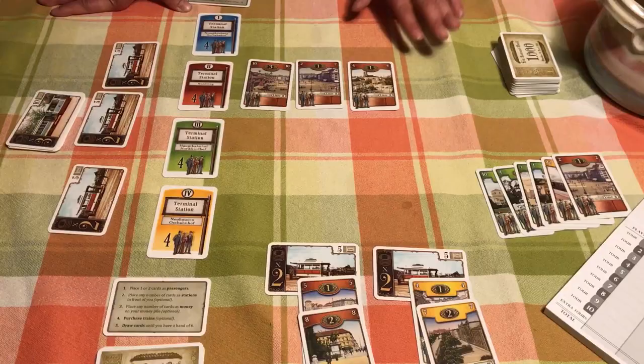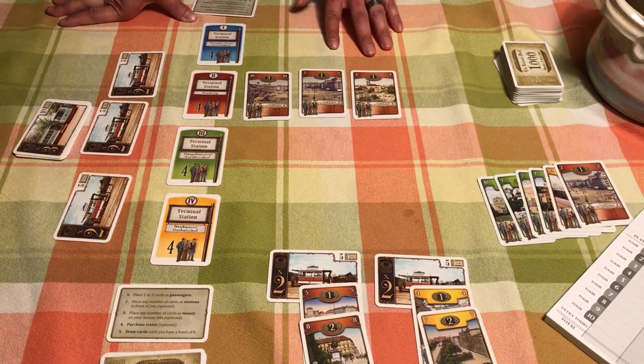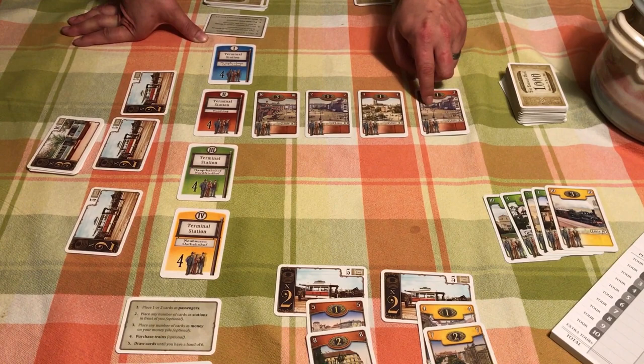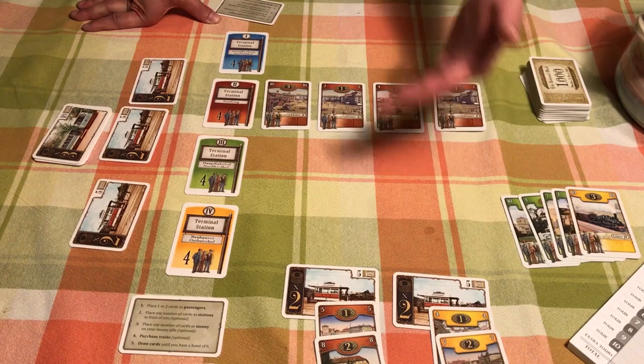In Trambon, you're basically collecting sets and trying to get the most score. Every turn someone plays a passenger to the collective row — blue, red, green, and yellow, which are the four colors of the game. Each player is going to play one or two cards. For example, if Hilda plays a red card onto the red row, once there are four passengers of the same color, we score that color. Both players score the color regardless of who played the card.